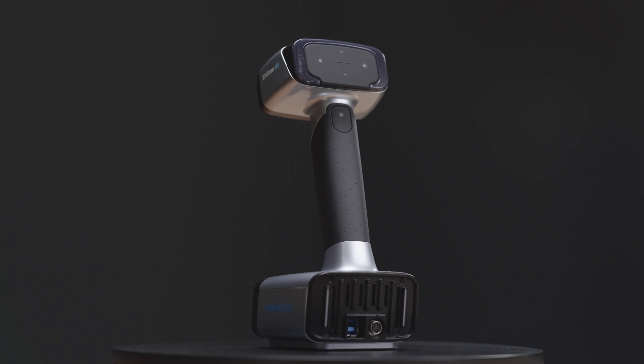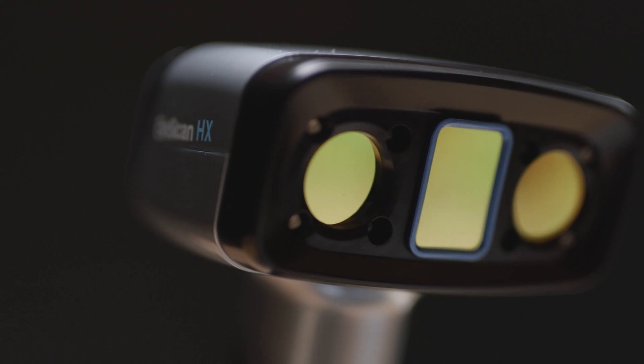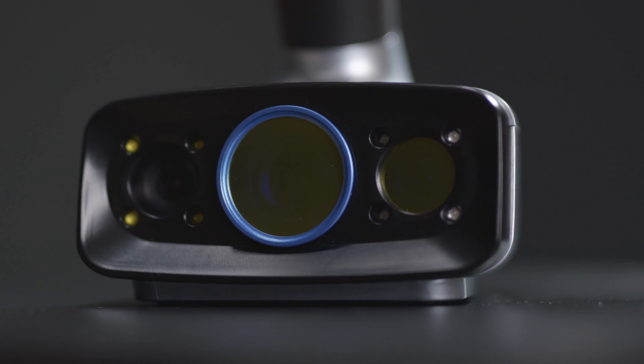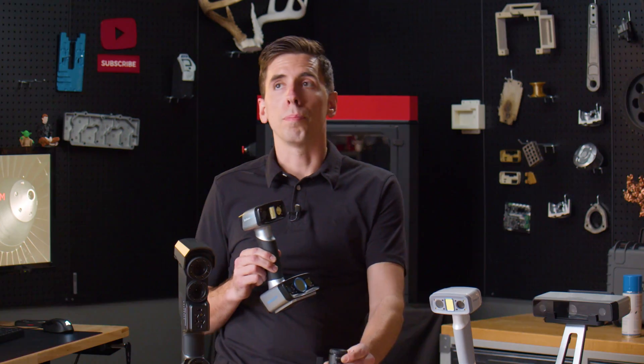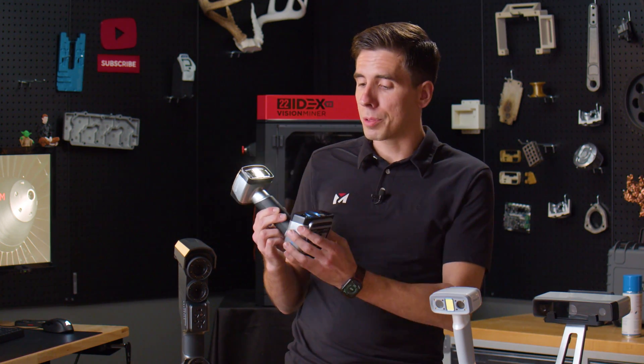Next we've got the HX, which has blue lasers. The intensity of the lasers doesn't care about black surfaces or reflective surfaces — it just does a really good job on many kinds of surfaces without scanning spray. So the HX would definitely get the job done.